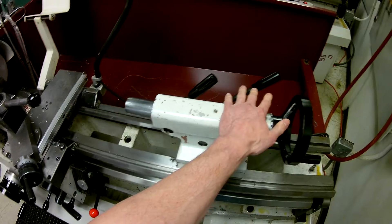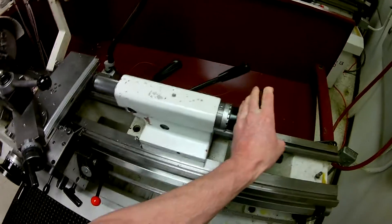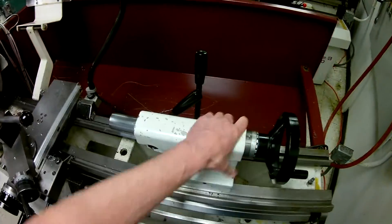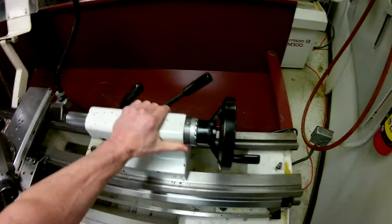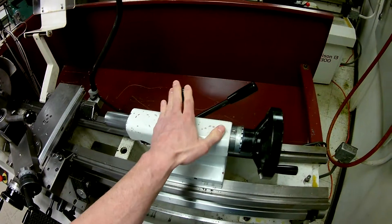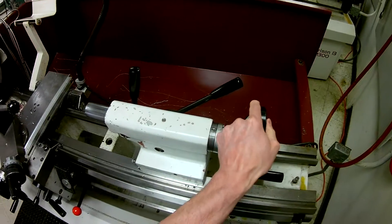The levers on the tail stock: this lever here is to lock it from moving back and forth — loosen it and you can move it back and forth. This lock is to stop the spindle from turning.